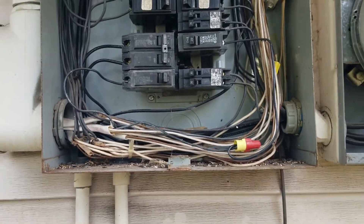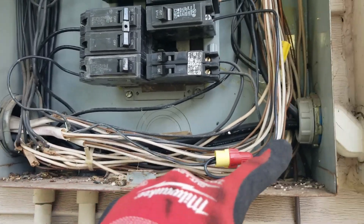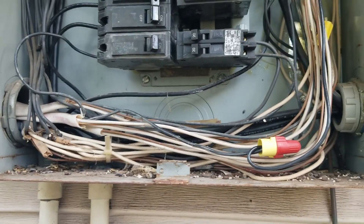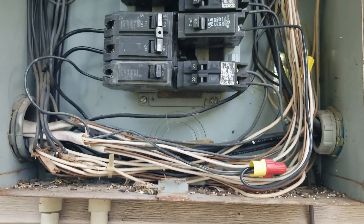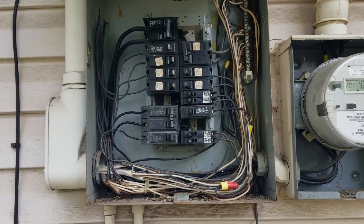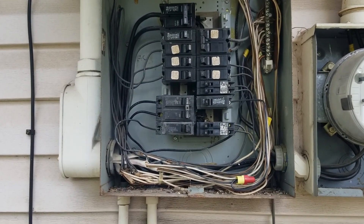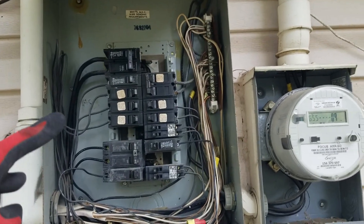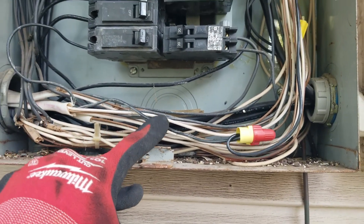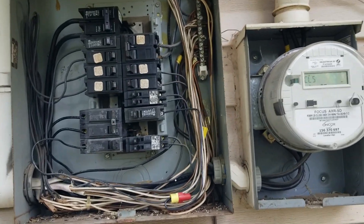Next thing you want to be mindful of is your branch circuits coming inside this box. When you remove a panel off the wall and put a new one in its place, a lot of times those existing branch circuits will not be long enough to reach your new breaker locations. So a lot of times you have to put splices on them to make them reach the new breakers - that's one thing you have to factor in.